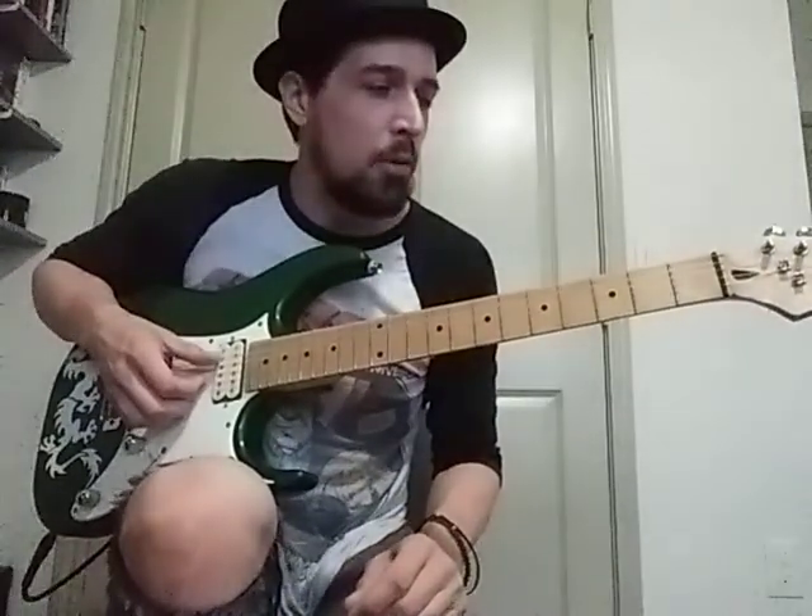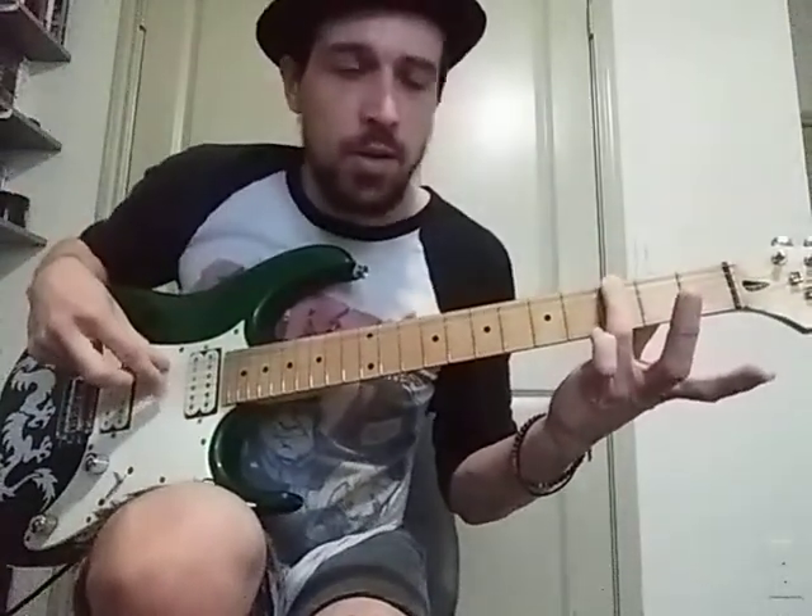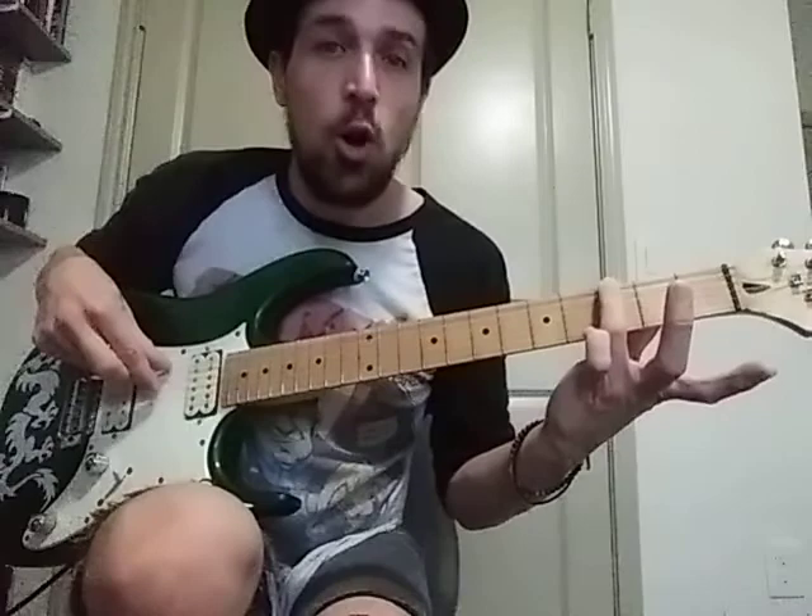We started working on Blackbird by Paul McCartney, or The Beatles — whichever you prefer. Just remember, we're only using these three fingers, and the first finger is always playing the open G string.